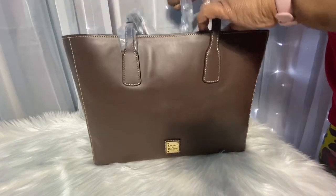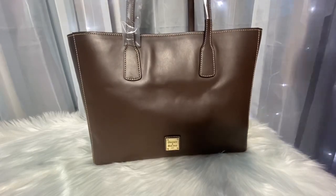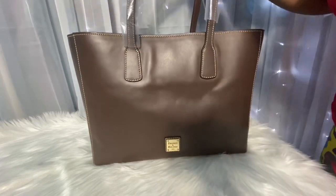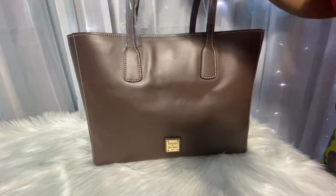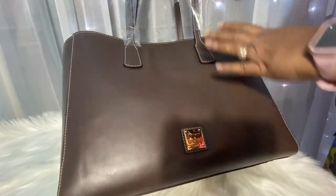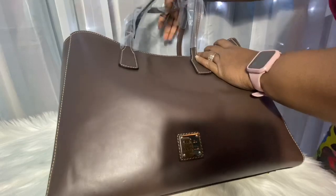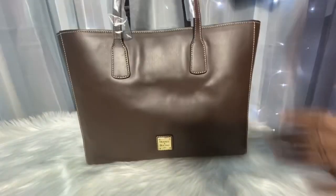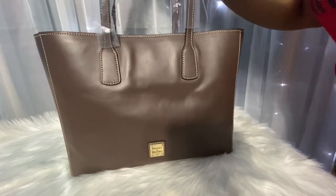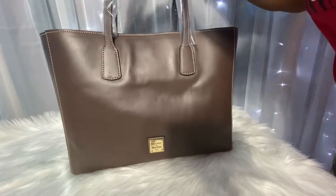I did not remove the plastic from the handles, but the handles are pretty nice. Drop-wise, I know you guys can't fully see all of the handles, but hopefully that gives you an idea. It's a longer strap drop than the Russell for sure, not that that matters to me.